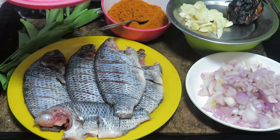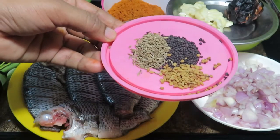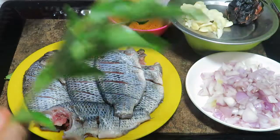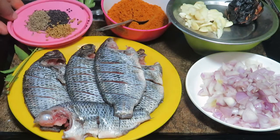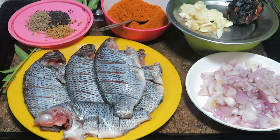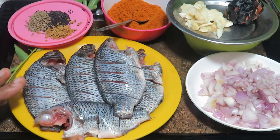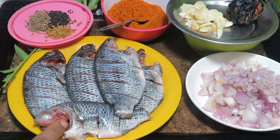1 teaspoon of tea and 1 teaspoon of tea. Now the sauce is ready. We'll mix it with masala.